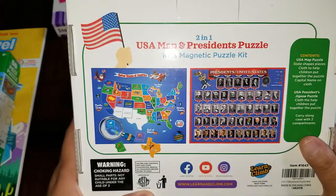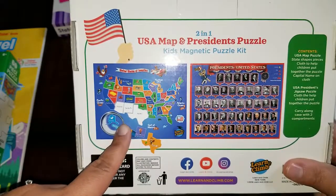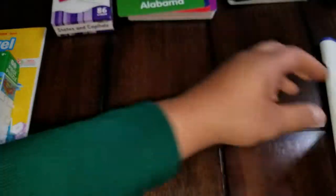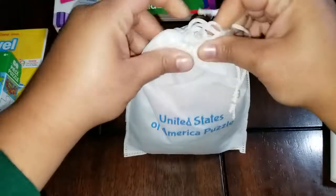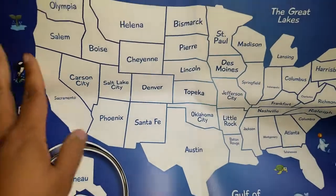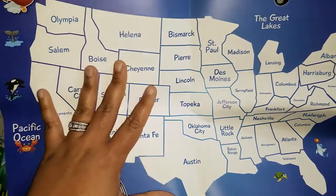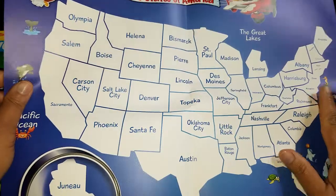The next thing I want to show you is this puzzle set that I gave away in our first giveaway earlier this month. It comes with the United States magnet set and the Presidents of the United States magnet set, and it is by Learning Climb — available on Amazon. Each puzzle comes in its own little storage bag. It comes with this map, and the map has the capitals of each state on it, so the magnets have the actual state shapes so they can work on learning the capitals and the states.